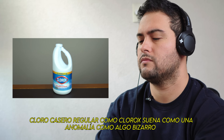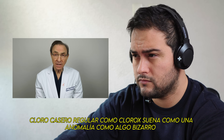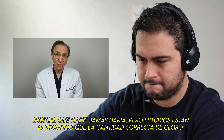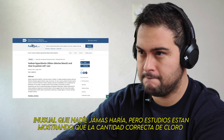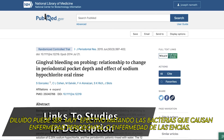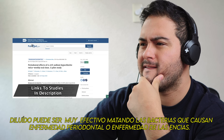Regular household bleach, like Clorox bleach — it sounds like an anomaly, something bizarre and unusual that no one would ever do, but studies are actually showing that the right amount of bleach, properly diluted, can be very effective in killing the bacteria that cause periodontal disease or gum disease.